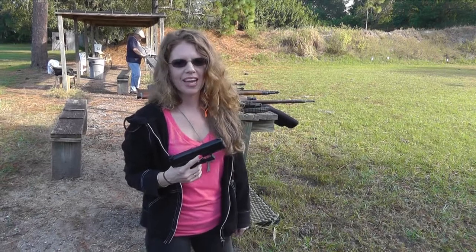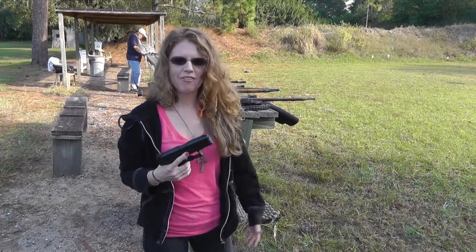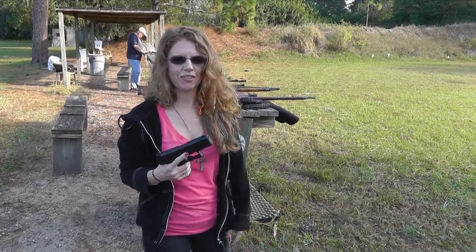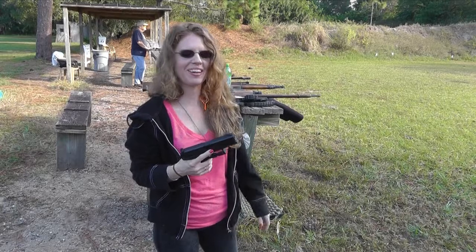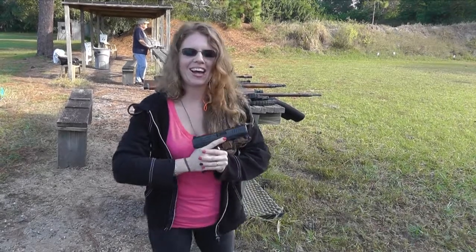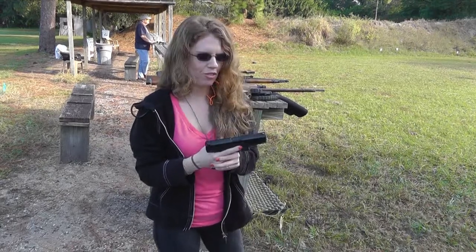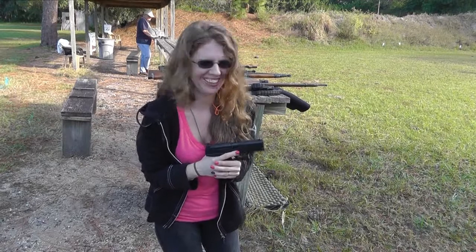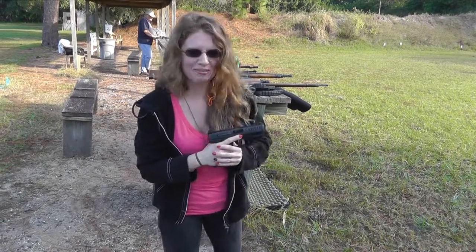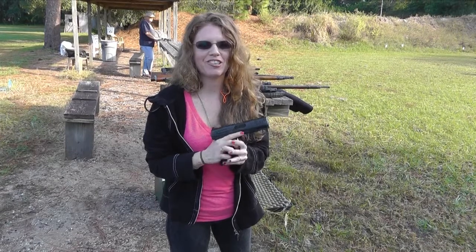Thank you guys for joining me while I try to shoot the Walther PPQ at 100 feet. I guess I did hit it a couple times. Not as heavy a bullet as the 40 cal, so it's hard to see the bottle move, but on the 40 it kind of moved a lot. Thank you again everybody for hanging out with me on this beautiful day in Florida trying to do some 100-foot pistol shooting. I'm a little bit proud — I surprised myself! Thank you all and have a wonderful weekend. Shotgun Shani out.